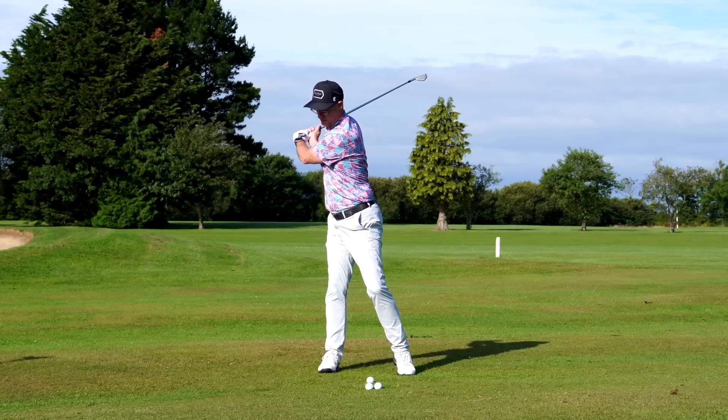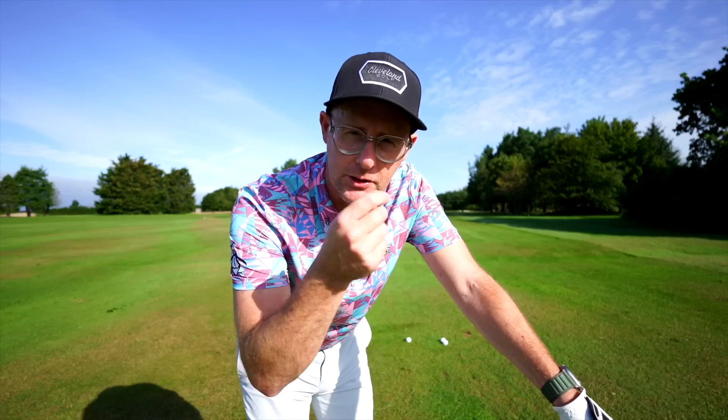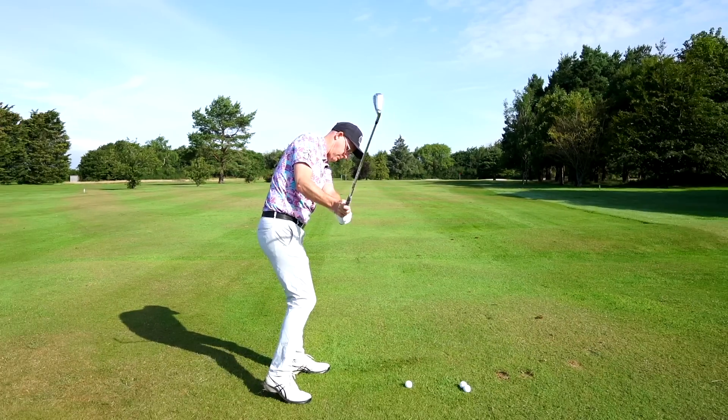Generally it's flat shoulder turn, deep arms tucked in, and the reason this is such a difficult move for amateurs to control time and time again is that from here they tend to try and create space on the way down — and you've guessed it, it's this move.